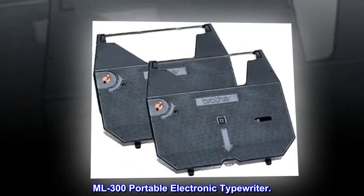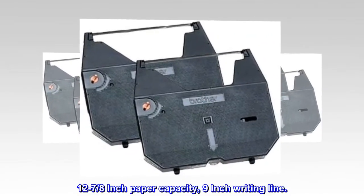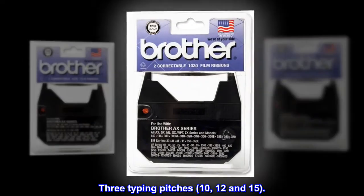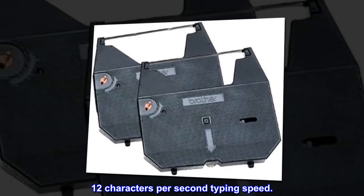ML300 Portable Electronic Typewriter. 12 and 7/8th inch paper capacity, 9 inch writing line. 3 typing pitches: 10, 12, and 15. 12 characters per second typing speed.